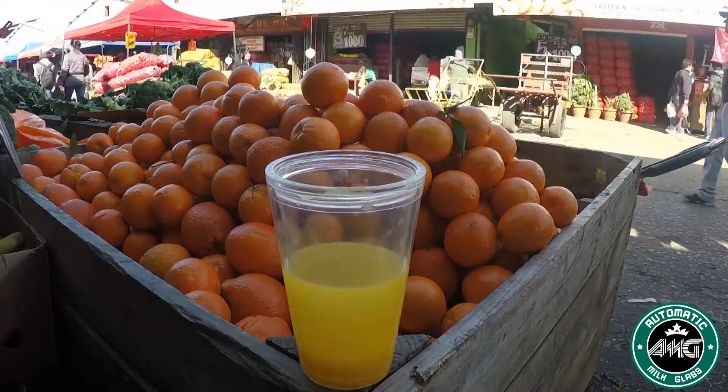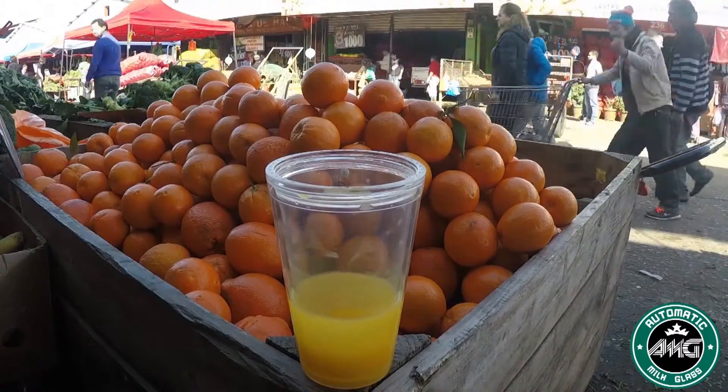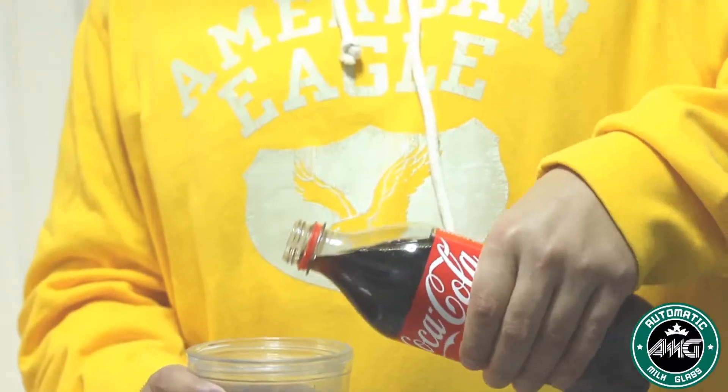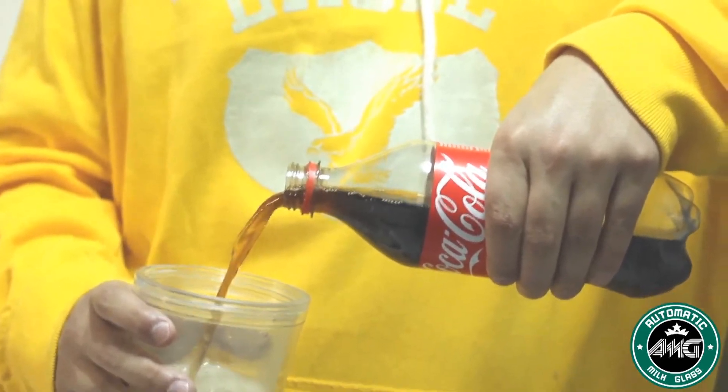For small or large audiences, everyone will be able to see. The glass holds 500 milliliters of liquid with the ability to make 80% vanish.